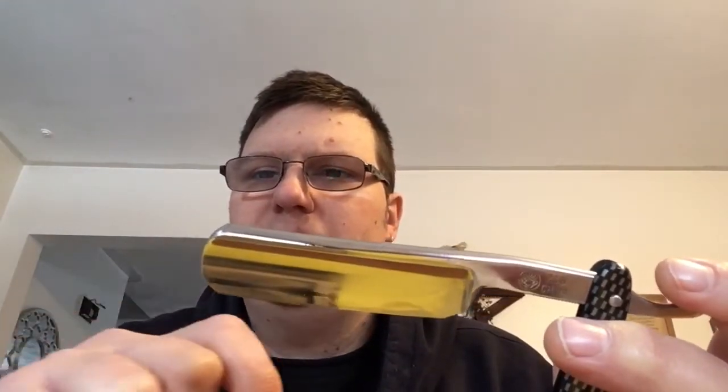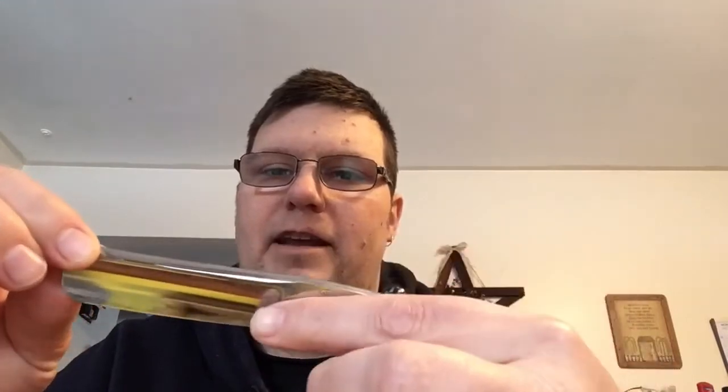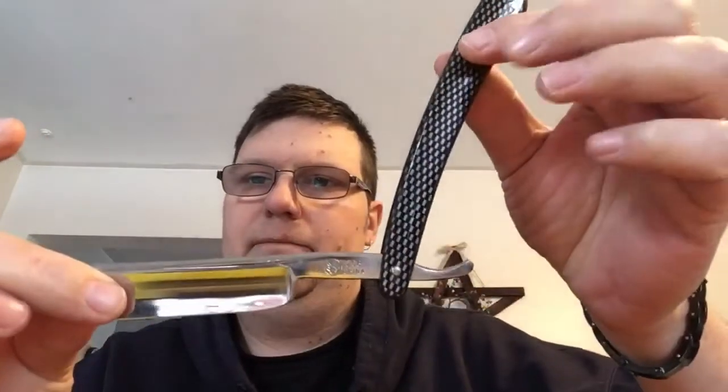This is a round point — as you can see, the point of the blade is round. These are generally a good starter razor because the toe of the blade, which is up here at the point, is rounded and less likely to cut yourself. Down here we have the heel of the blade, and then there is the shoulder of the blade. This is called the blade face; your cutting edge is down here, and then your spine. Some razors have what are called jimps up on the back of the tang — that is the tang portion of your blade. The jimps are basically just to help you grip the razor.